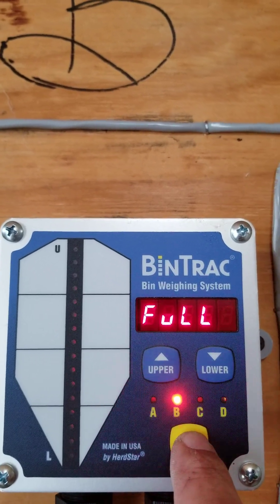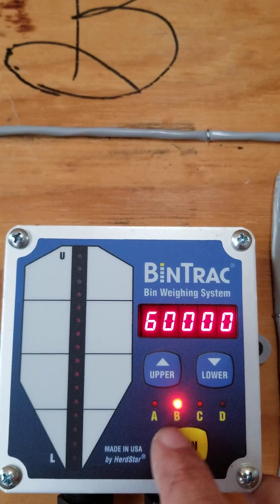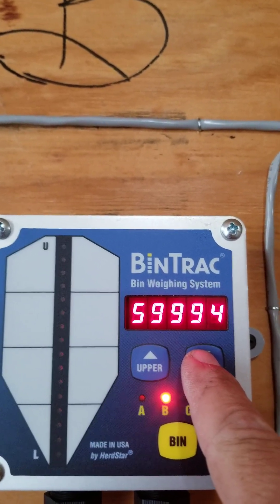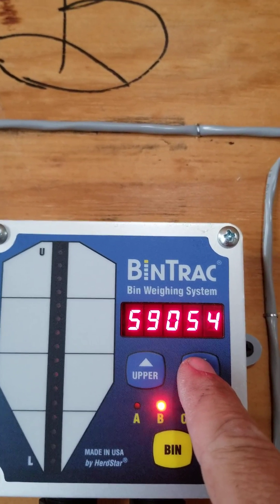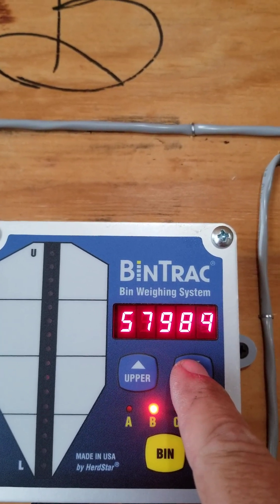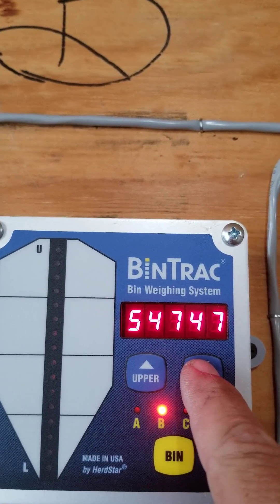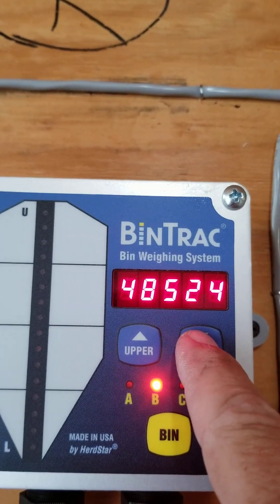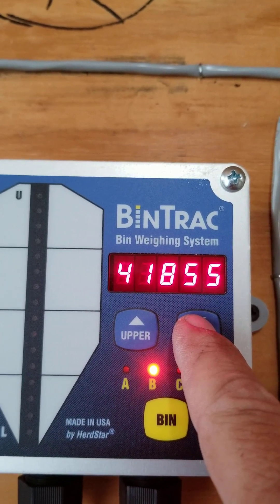Load cell capacity is 60,000. We're on B — that's what we want. Come around to full — we don't want 60,000. This is an 18-ton bin: 18 times 2 is 36, so we want 36,000. It takes a couple of minutes to scroll to it — really not that bad, just a few seconds. We're getting close.